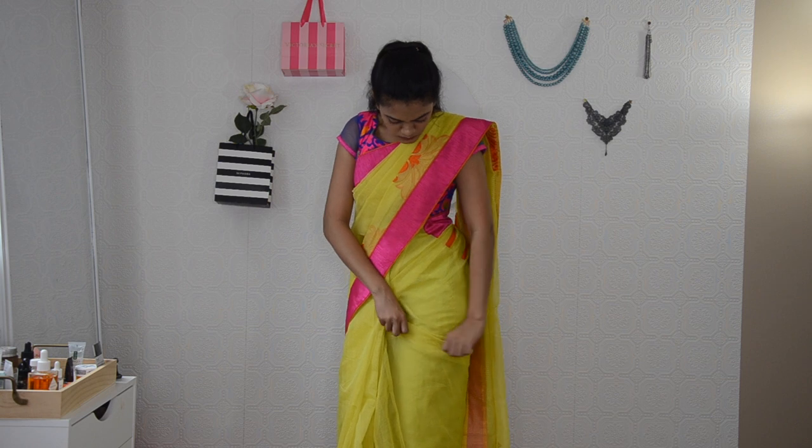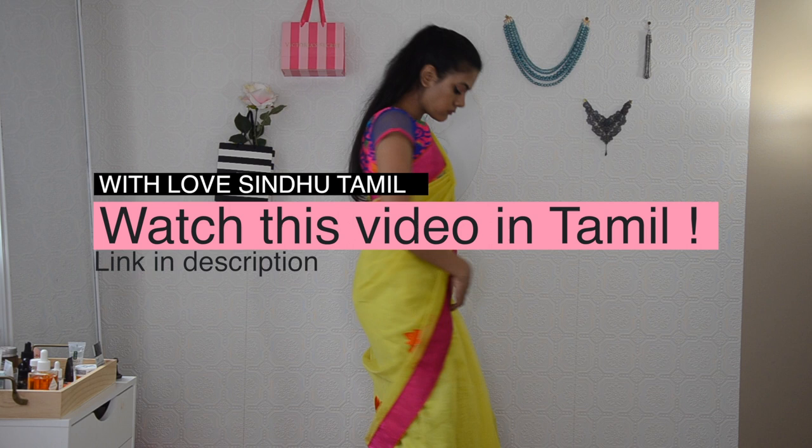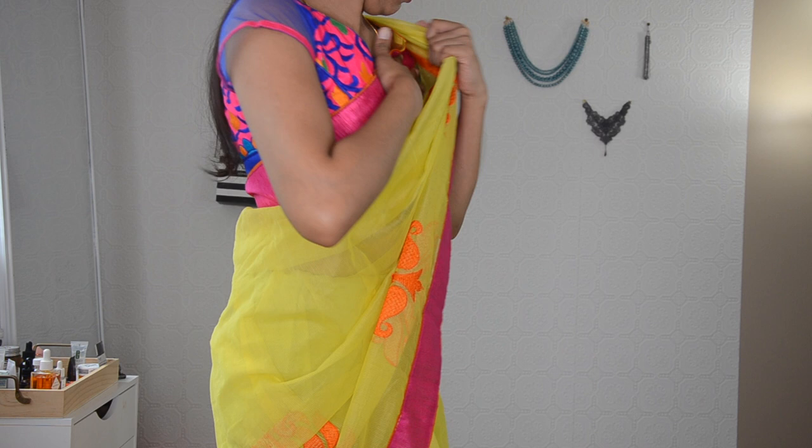Hi Twins, welcome to my channel. In today's video, I am going to show you how to perfectly pin your saree so it will result in a perfectly draped saree. I am not going to show you how to drape your saree in this video, but if you want to learn that, you can always watch my detailed saree draping video in which I have explained every single step in very detail.